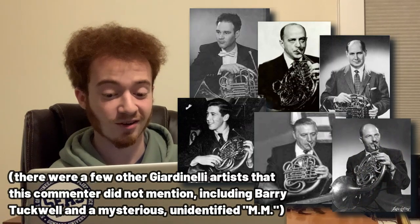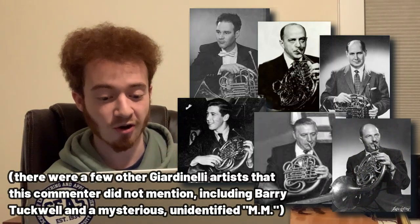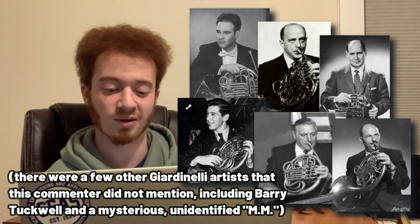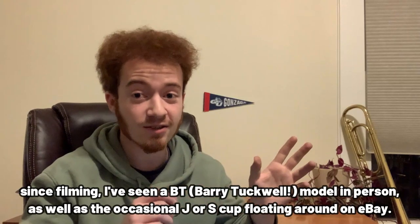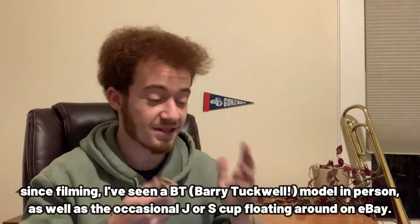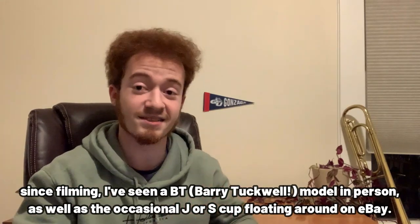It seems there's a little bit of competition for the letter S, and it seems that Joe beat both Schuller and Stagliano to the letter S. The Chambers cup, to my understanding, is by far the most popular. This is the only non-C Giardinelli mouthpiece that I've seen — everything else has been a C8, a C12, a C15, etc. This is the only time I've seen something that isn't a C.